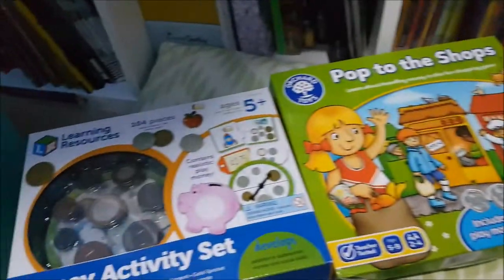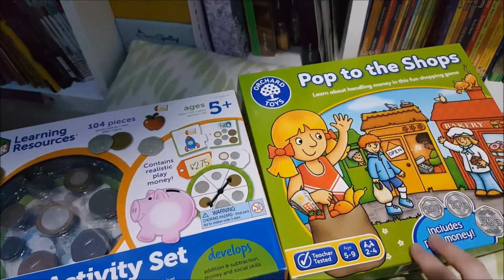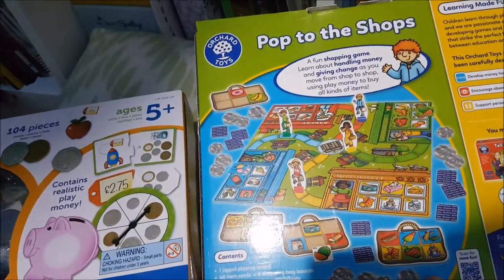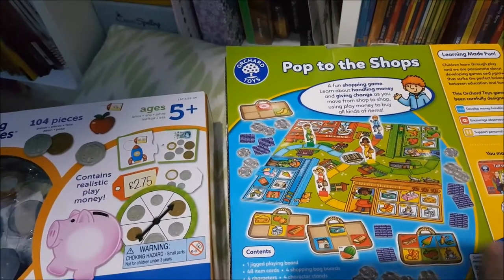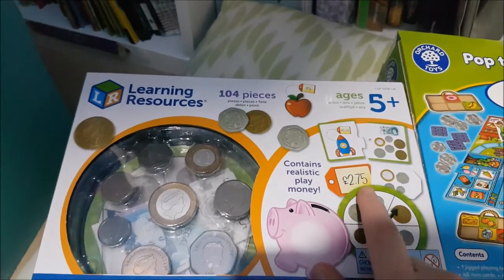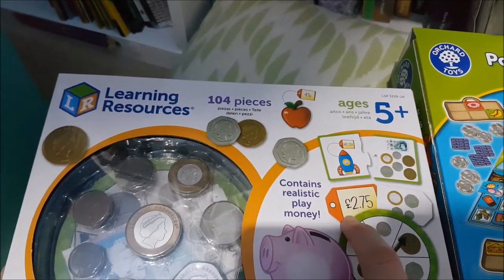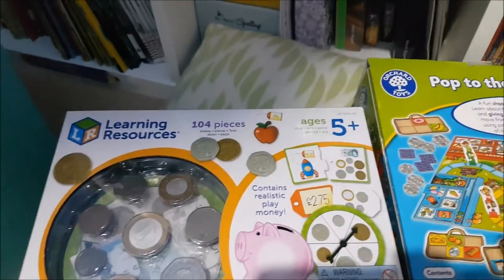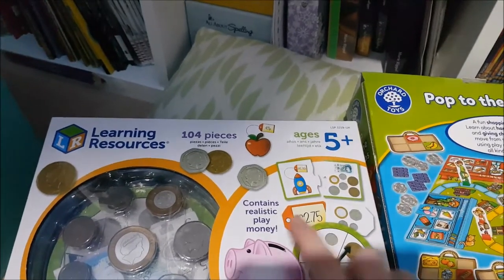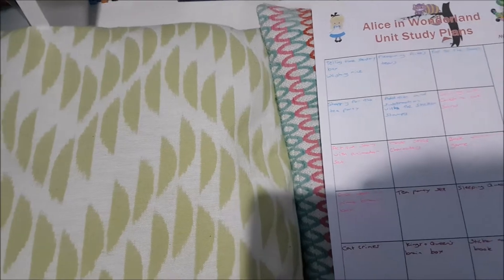The next activity is Pop to the Shops. As you'll know from my Unit Study video, we're going to have an Alice in Wonderland tea party. I've put the Pop to the Shops Orchard Toys game on my shelf along with this money activity set for some practice with money. There's all different food in the game — a baker's, a mini supermarket, all different stores where you have to pay for items. Then there's the Learning Resources money activity set, which has puzzle pieces you match with the correct coins, plus notes, and tickets to list items. We'll play the game, make our own prices, and she can actually go shopping for our tea party and be in charge of the money.